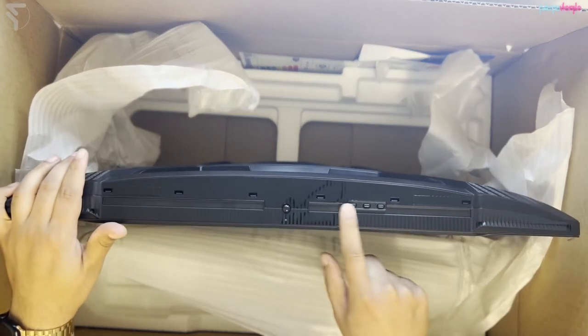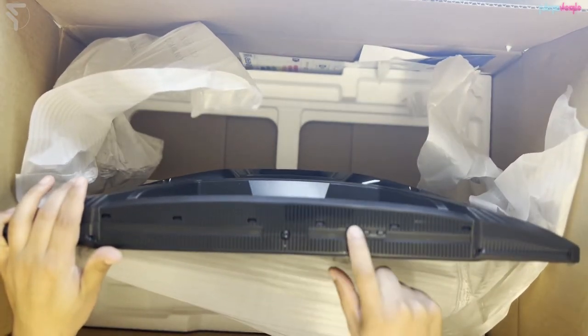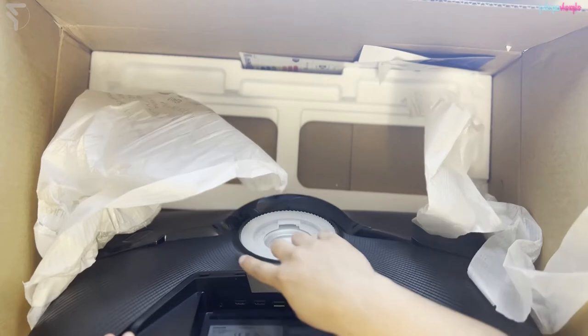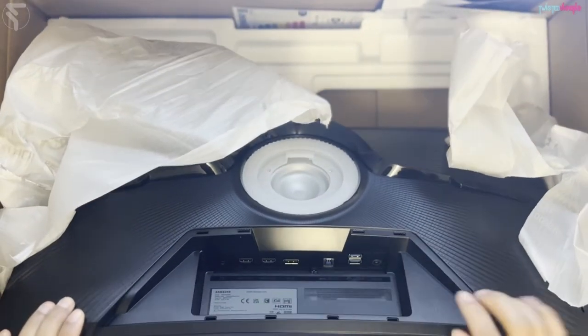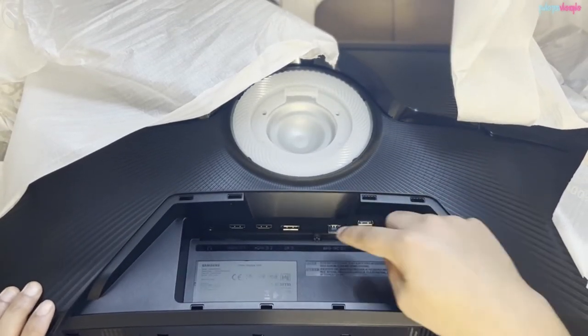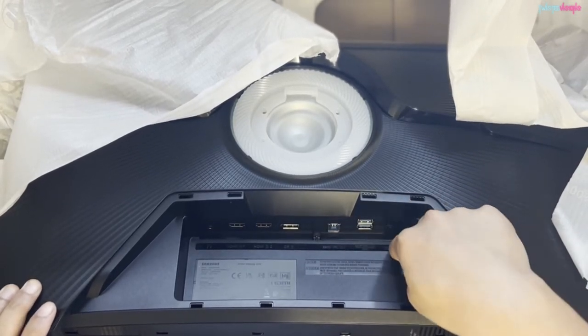Buttons — guessing for menu and power. Very clicky, very very clicky — always a good thing. And then you've got two HDMIs, DisplayPort, power, three USBs, and a headphone jack.